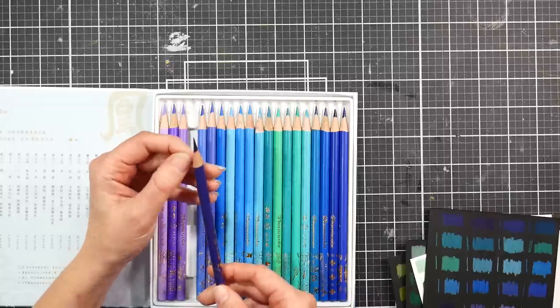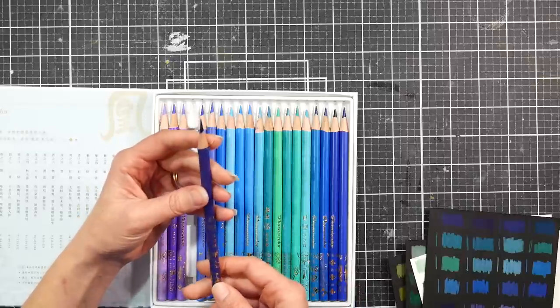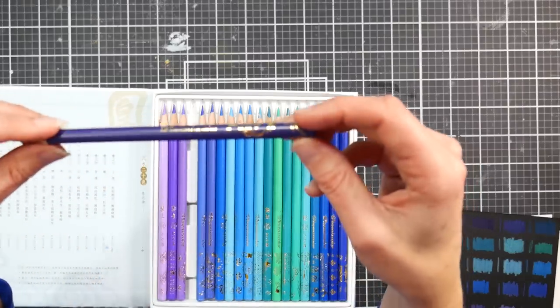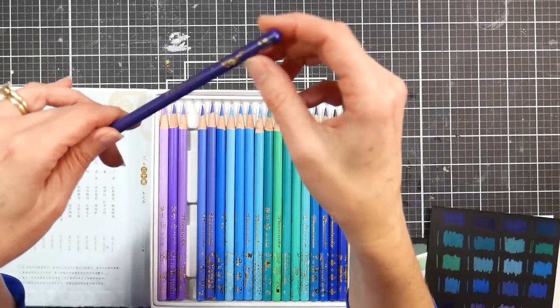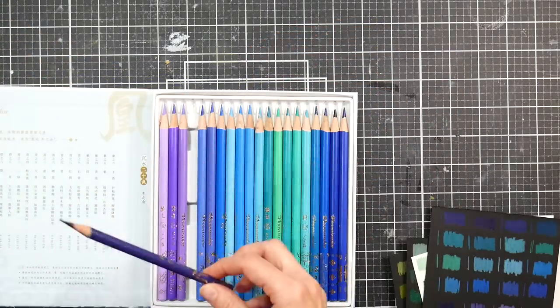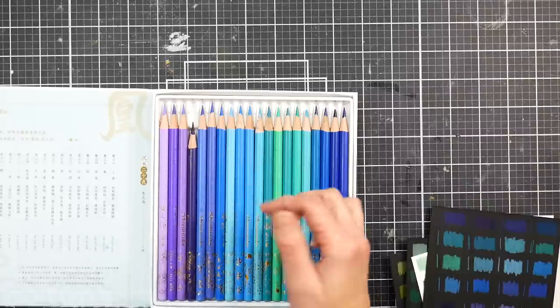I'll sharpen one real quick so you can see — my sharpener is all charged here. These have a 3.3 millimeter core and approximately a 7.5 millimeter barrel. It does fit my standard pencil sharpener; some of the pencils felt a little tight but not too bad. The real selling point is the beautiful foil stamp designs on the barrels — they're very pretty.